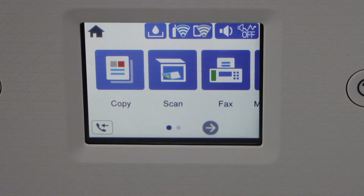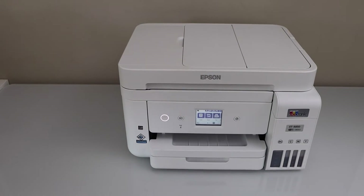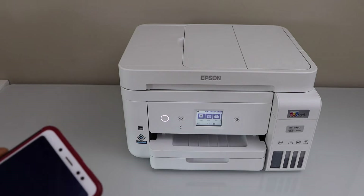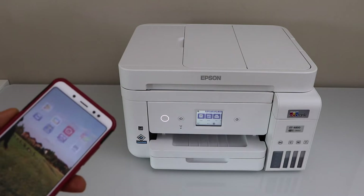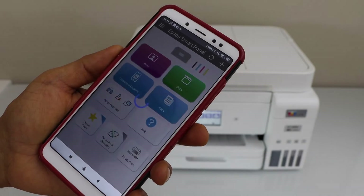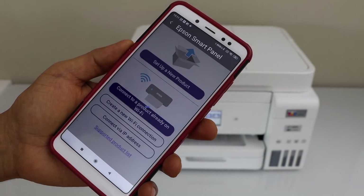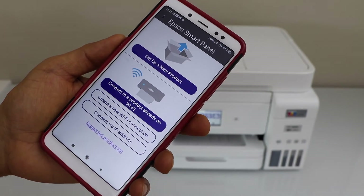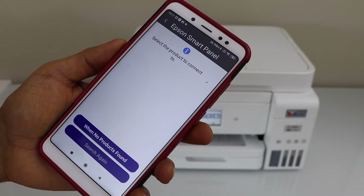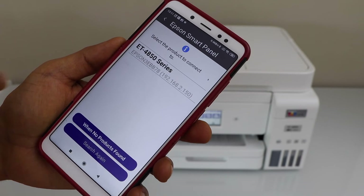Now go to your smartphone. I'm going to use it with my Android phone, but you can use it with iPhone as well. Go to the Epson Smart Panel app — you can download that app from the App Store. On the main screen, click on the plus button and select the option to connect to a product already on Wi-Fi.